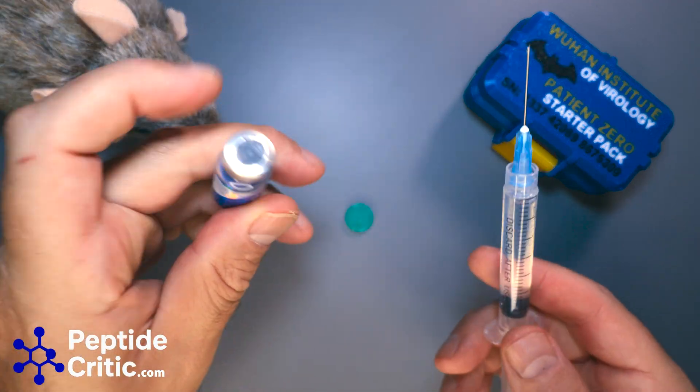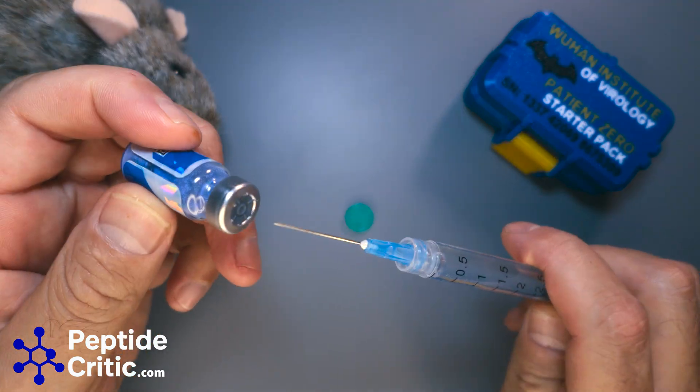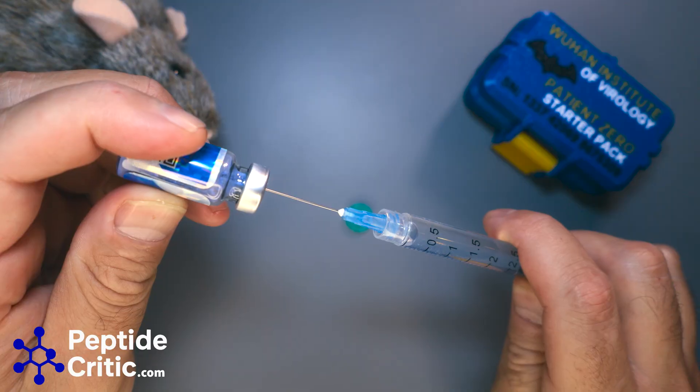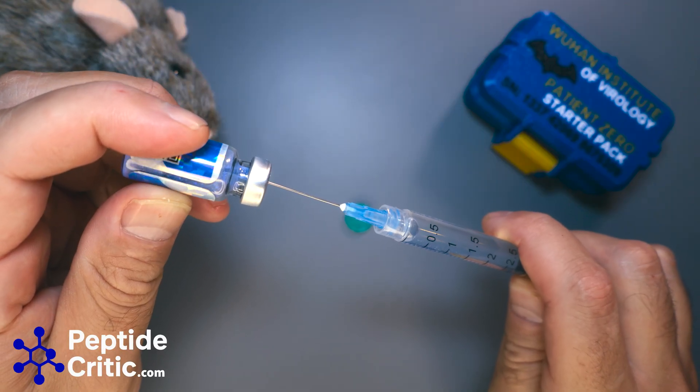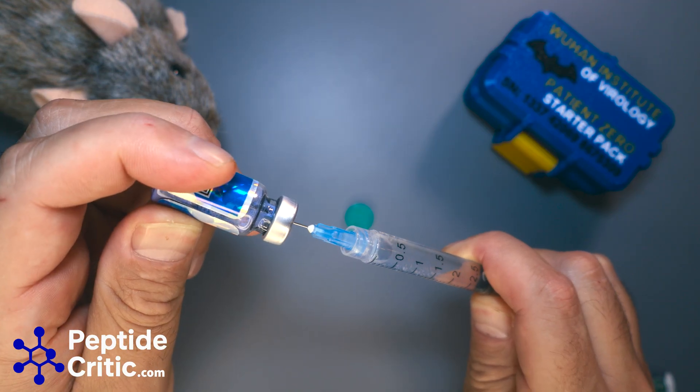We're going to add it to the peptide now. A lot of people say don't shoot it directly at the peptide — it doesn't really matter. If you can avoid it, sure, but aside from putting these in a paint can shaker, you're pretty much not going to do any damage to the peptide.